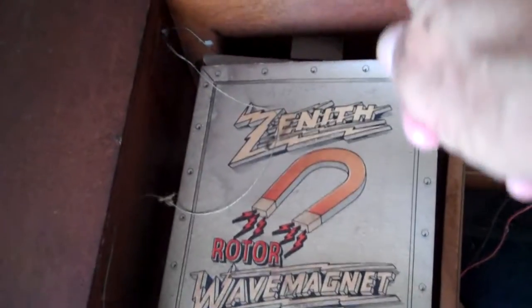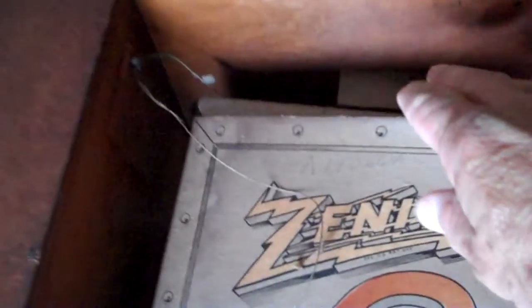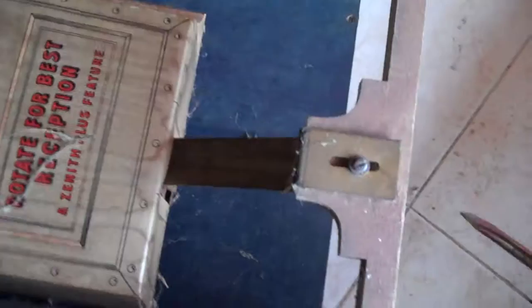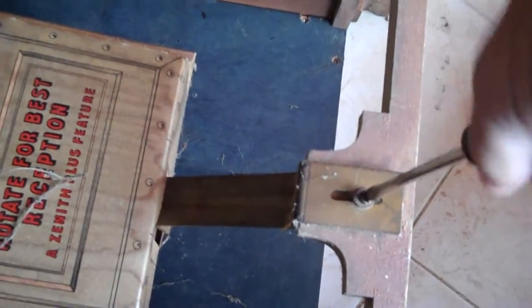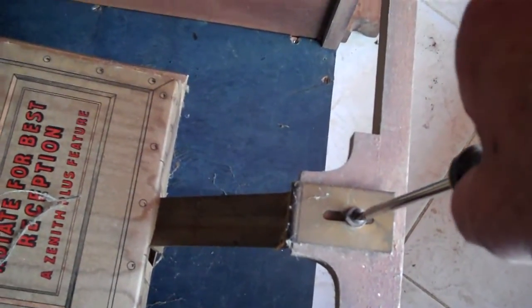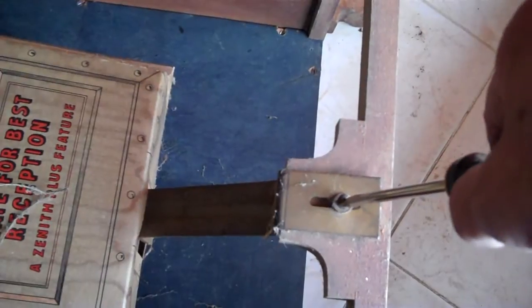There are a bunch of wires coming out of the top, and the top is mounted with a spring in this wooden block right here. The bottom is mounted to a bracket. I'm going to remove this screw, the bracket will come off the bottom of the box, and I should be able to remove it along with any associated wiring. Notice the screw goes all the way through about an inch of wood — they didn't want that wave magnet antenna falling out.